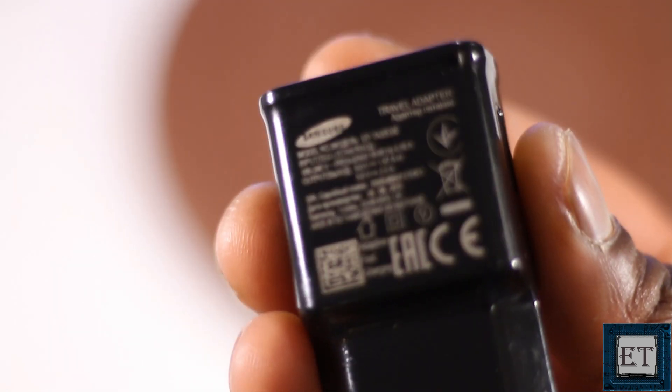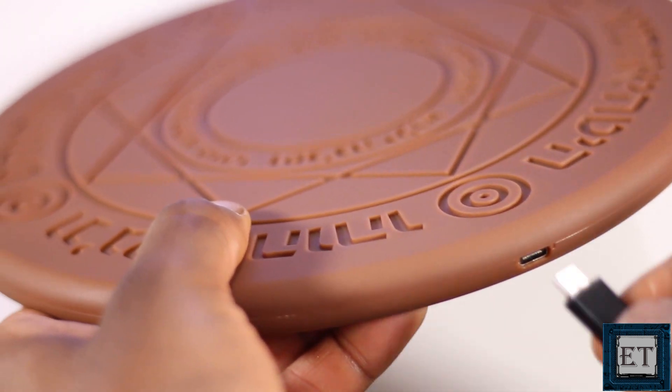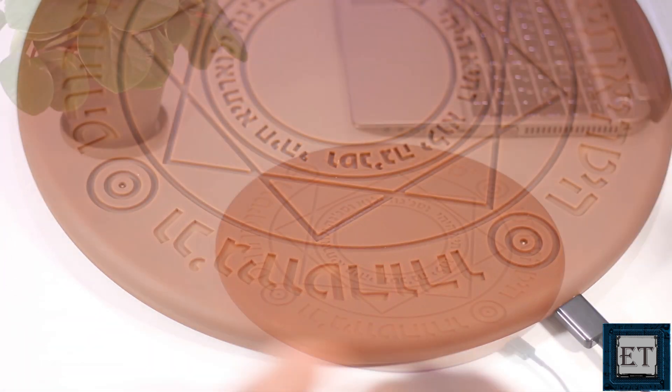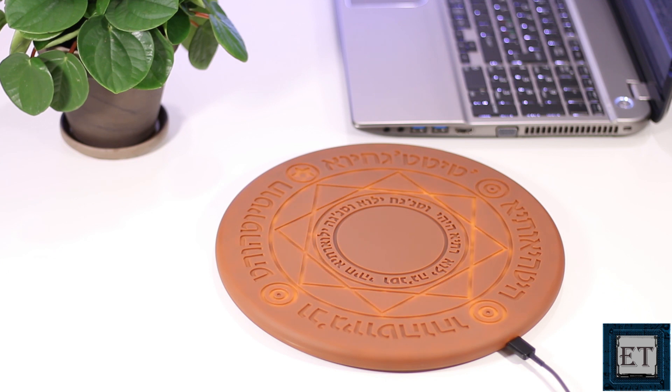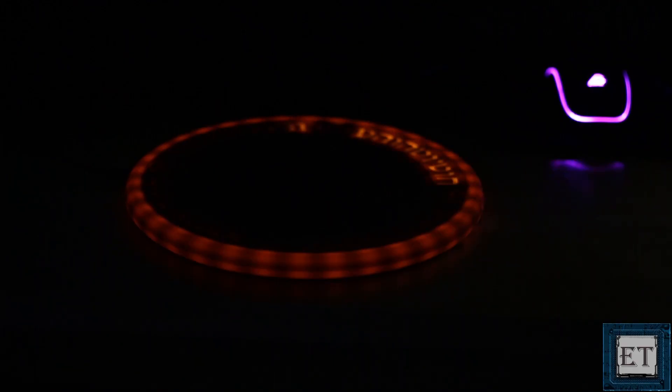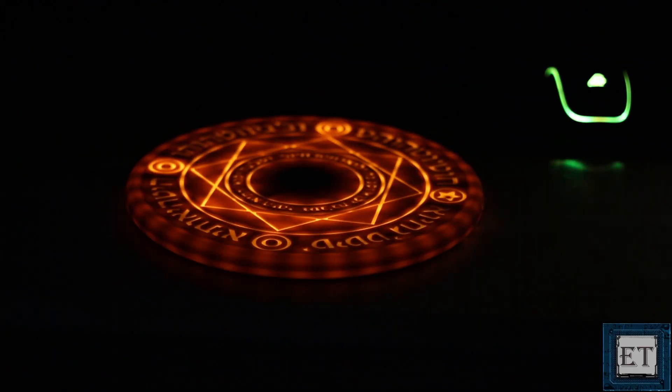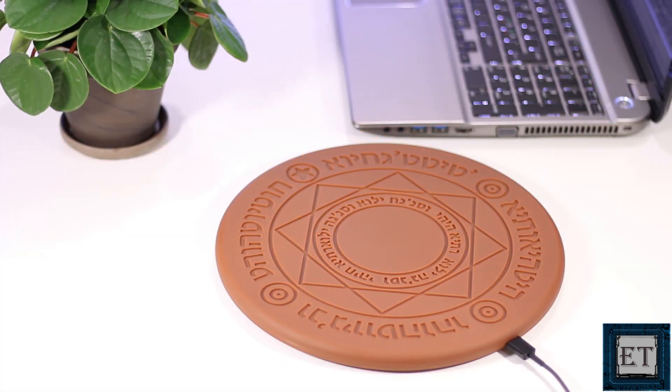Here I will be testing this device with a Samsung Galaxy S9 Plus, so I connect my Samsung charger to the USB Type-C port. In a moment I get a nice display of a lighting array which shows that the device is powered on and ready for use. This lighting goes away after six seconds, but the charger remains ready to charge your phone whenever you drop it on.